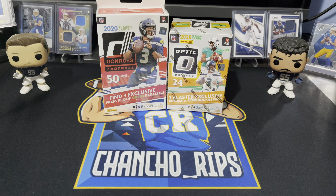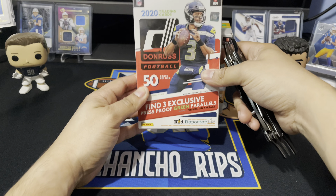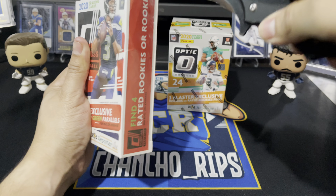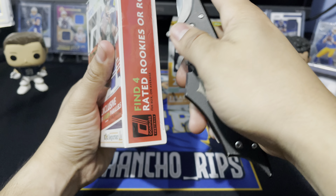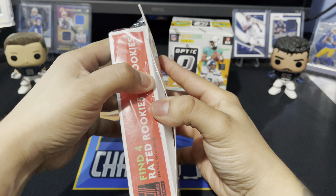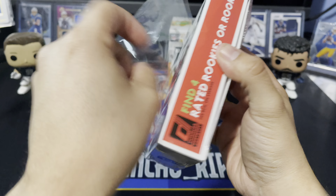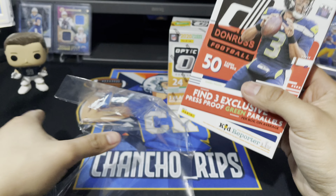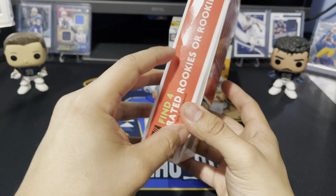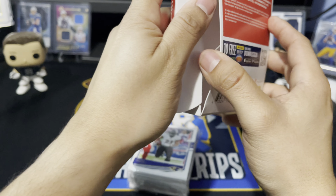We're going to be cracking open the Donruss regular hanger first. In the hanger you're going to find three exclusive press proof green parallels, 50 cards per box, a lot of base and some cool inserts. I've been looking to get my hands on some Optic hangers but haven't been lucky enough to find any yet — they're exclusive to Walmart and I normally only hit Target. Hangers are like the best boxes you can buy.